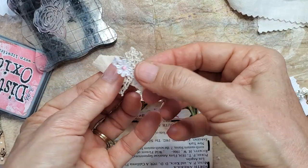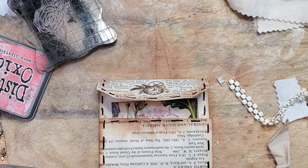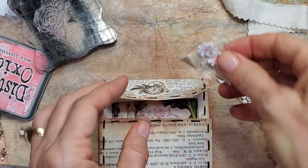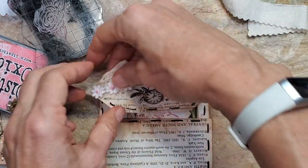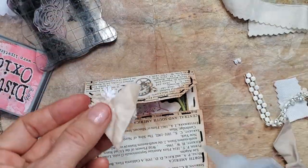I wanted to use this. We've got some pink theme going on through there. Grab a little stapler — you could sew this together, you could glue it together. I'm going to staple it together and put that right there. I'm going to use the Fabri-Tac for this — it's a little stronger.